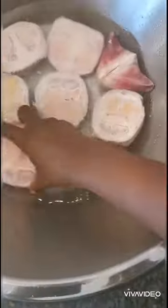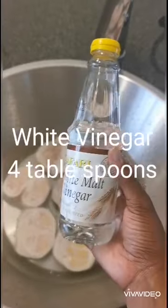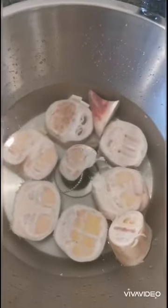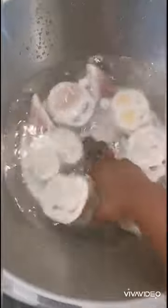Wash them in water to remove any impurities. Wash them until you are satisfied. Remember to change the water frequently, then rinse it out. Add about 4 tablespoons of white vinegar to the water and wash again. Let the Cow Heels sit in the vinegar water for approximately 30 minutes, then rinse out the vinegar a couple of times with clean water.